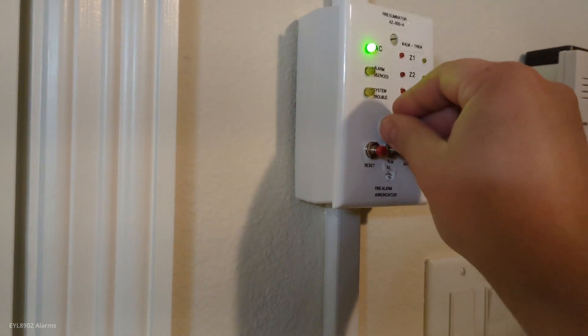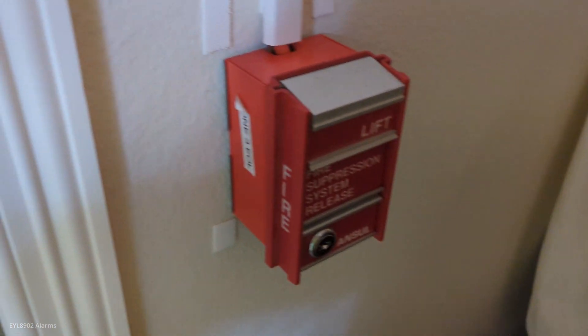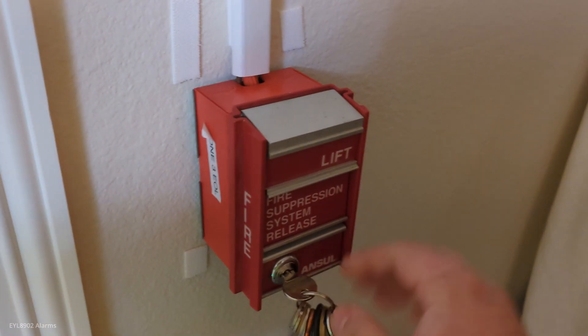The system will be set to continuous, so we'll put the Notifier key in here. We'll try continuous — the fire suppression MS2 will pulsate. We'll take a standard FCI key, and here we go.